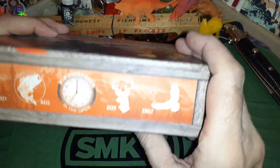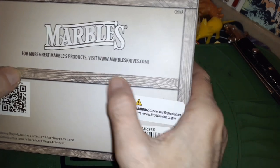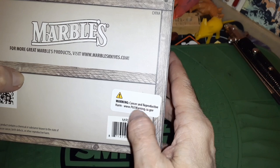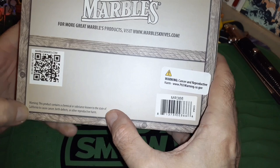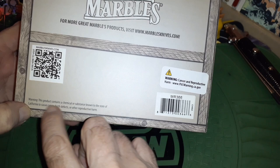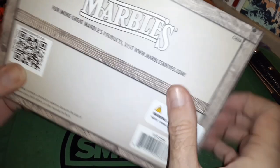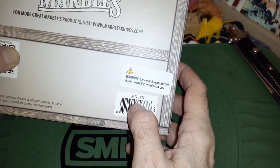Thought that'd be some interesting educational stuff — you never know what you're going to get around here. The box doesn't say anything on it except on the very bottom, where it tells you where to get more Marble's stuff, and then it tells you how to get cancer by going to this website. It warns you again that the state of California thinks you've bought a box of cancer. Here's your model number: MR366.